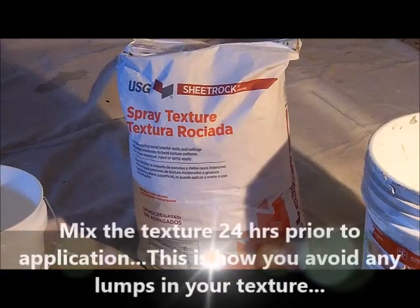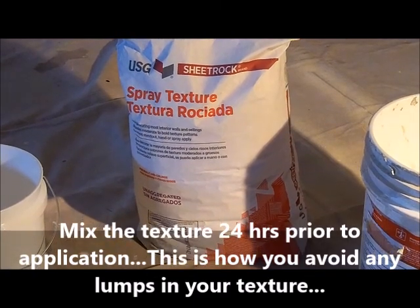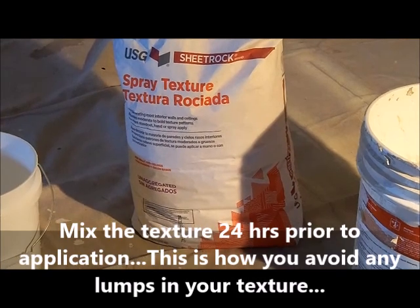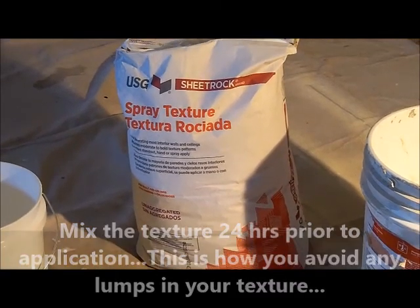I'm mixing up the texture for the ceiling to spray it on. You can get this at Home Depot. It's a USG Sheetrock spray texture, and this is medium.